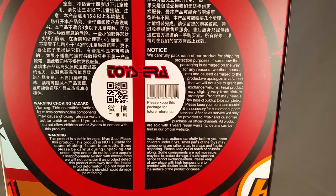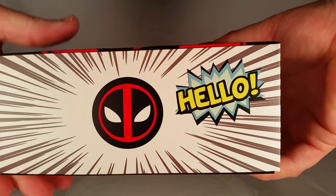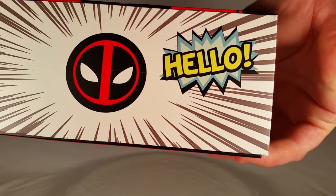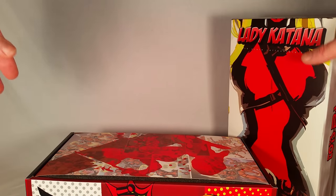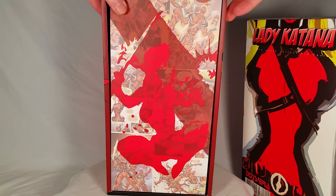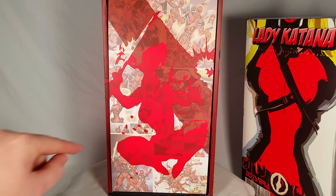On the back we have it written in a couple of languages, along with warnings and notices, choking hazards, how to contact them, keep the package for future reference, trademarks, copyrights, etc. It's kind of like a shoebox style box. The sides have cool comic book art on them. On the inside of the box there's more comic book art continuing on — actual comic strips from the Deadpool Corps storyline, and Lady Deadpool is silhouetted there with a katana in her hand.